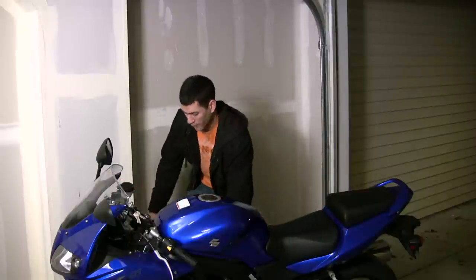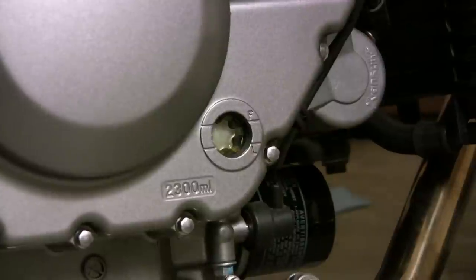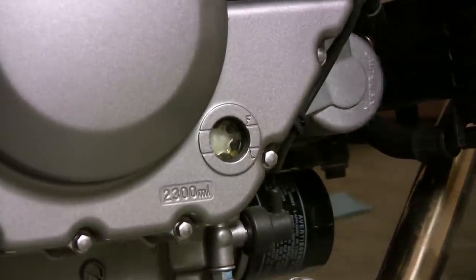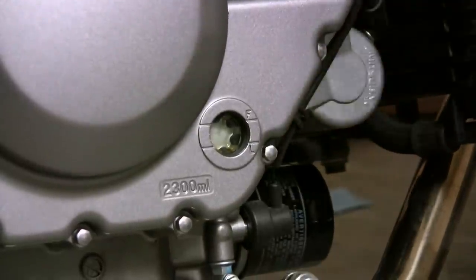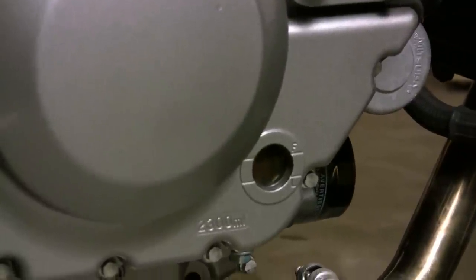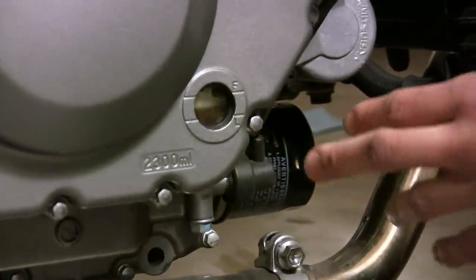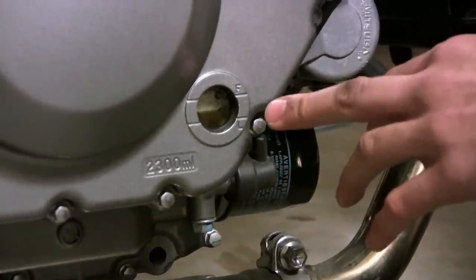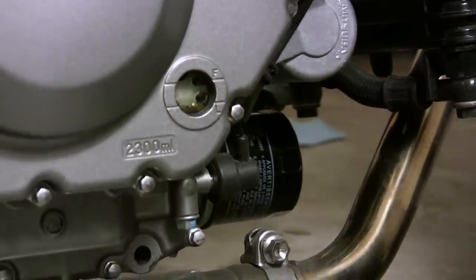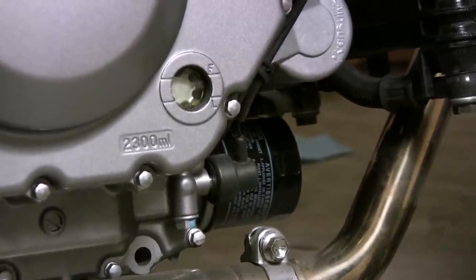We're going to put a little bit more oil in this bike. After you've put in oil, started the engine, and checked the level, do your final check. Never check the oil when the bike is sitting on its kickstand — always pull it up to level if you've got a side kickstand, or leave it on the center stand. As you can see, the oil is right up on the full mark. We have successfully changed the oil on this bike. One more thing: don't touch the muffler when removing the oil filter because you might burn your hand. That's how you change oil on a motorcycle.